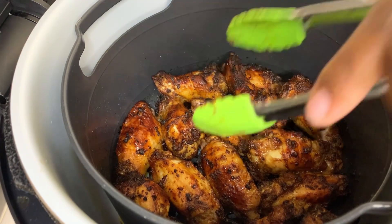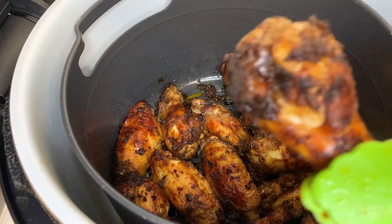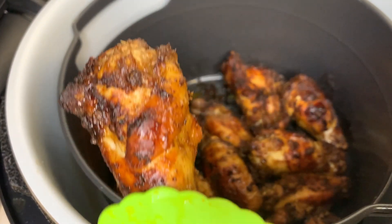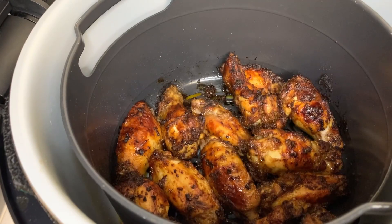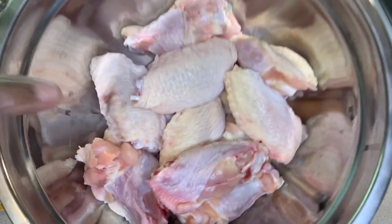What's up beautiful people, welcome back to another video. In today's video I'll be showing you how to make these delicious jerk wings using my air fryer. So guys, let's get started. Here I have some chicken wings.